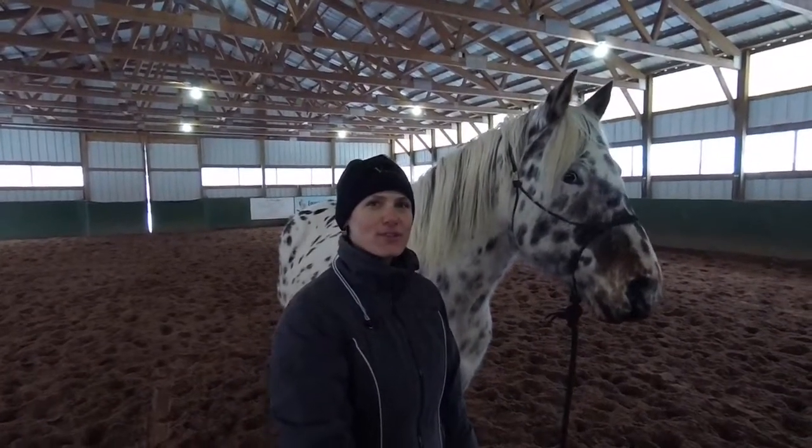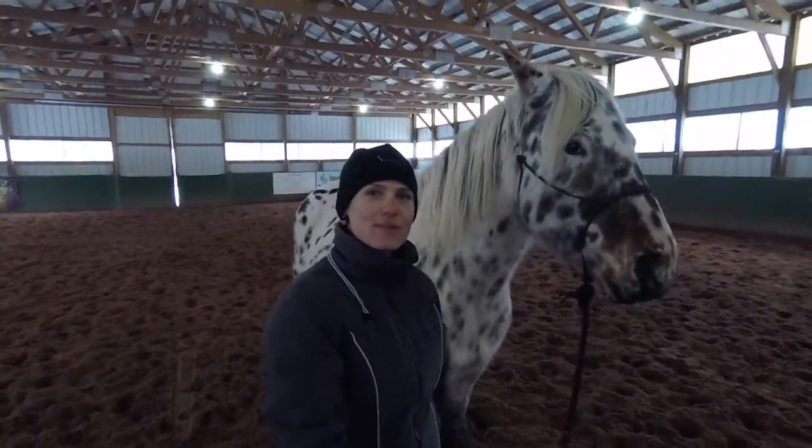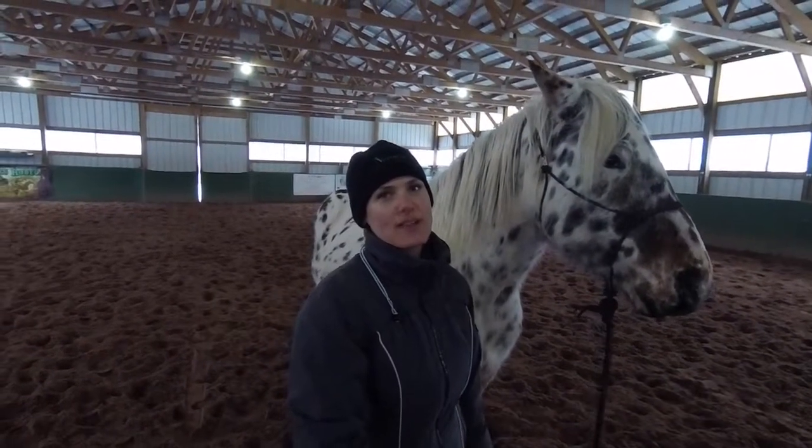Hi, my name is Brandy and welcome to the Versatile Horsemanship YouTube channel. This is my horse, Nakona, and today I'm going to be showing you how I catch my horses and how I put on a rope halter.